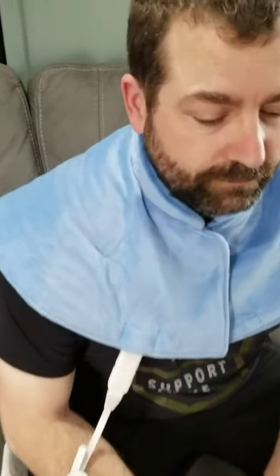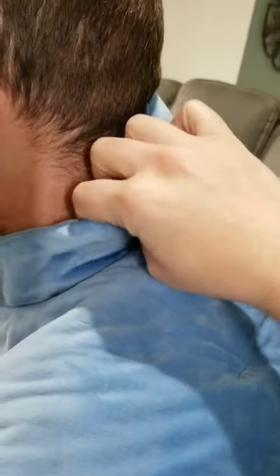We have this heating wrap for your neck and shoulders. It comes down to about here on my husband, so it will get that area that usually has all that tension. This comes up pretty high on your neck, so you get lots of heat.